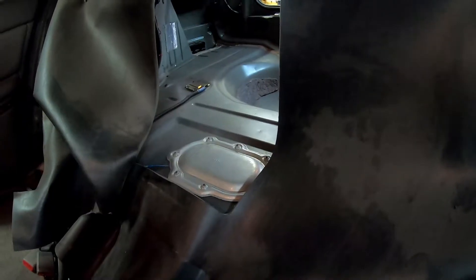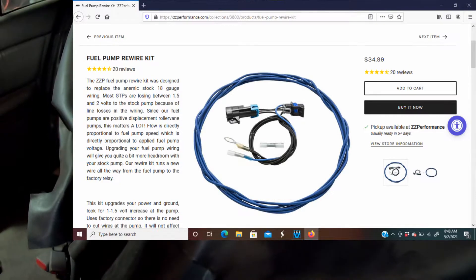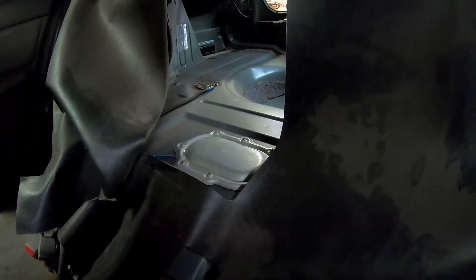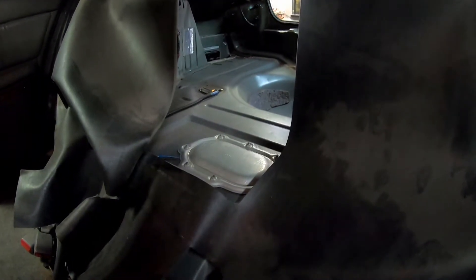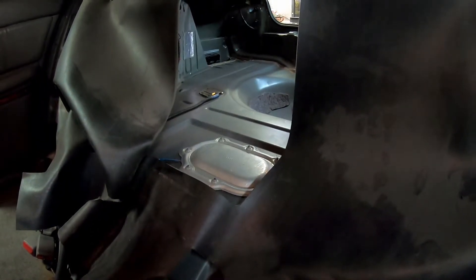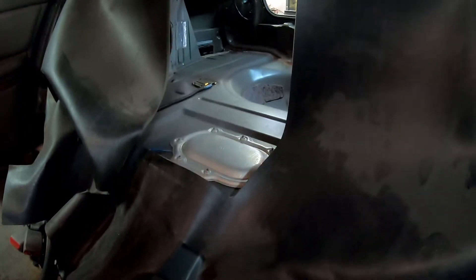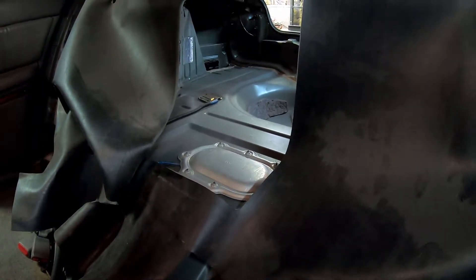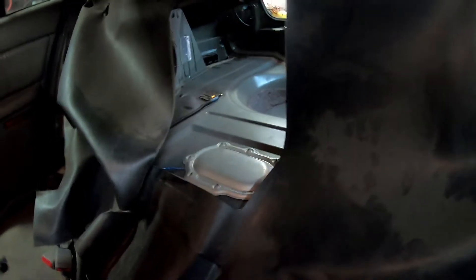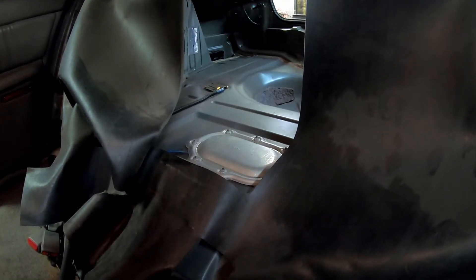Welcome back everyone, Mudford here. Today we're out in the shop working on the Buick. What we're doing today is installing a ZZP fuel pump rewiring kit — I'll put a link in the description. The reason we're getting this is because we're right at the edge of our fuel pump and fuel injectors for the horsepower we're making. It's a cheap quick fix — a heavier gauge wire running back to the fuel pump to help it pump a little more and keep us from running lean during hard pulls.